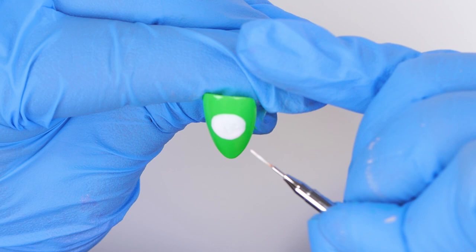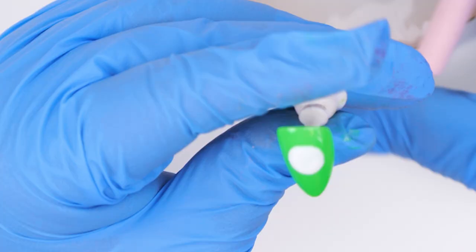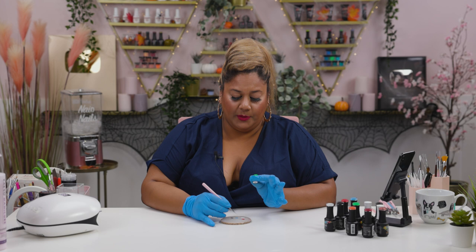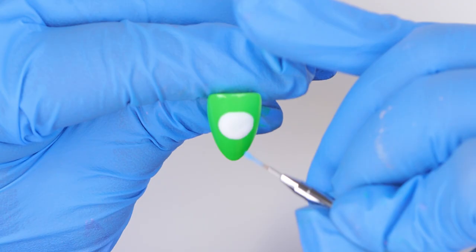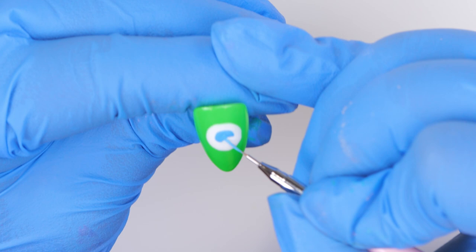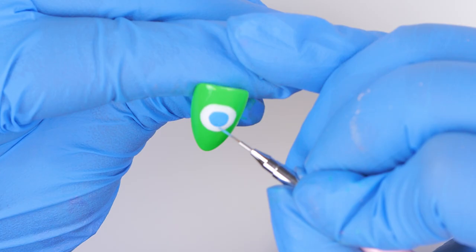I'm filling in the circle with white and popping it into the lamp to cure. Now I'm going in with Summer Sky — I'm going to pick up some of that blue and paint another circle in the midsection of the previous white circle. I love this blue, it's so gorgeous. I've done that and I'm happy with how it looks, so I'll pop this into the lamp.